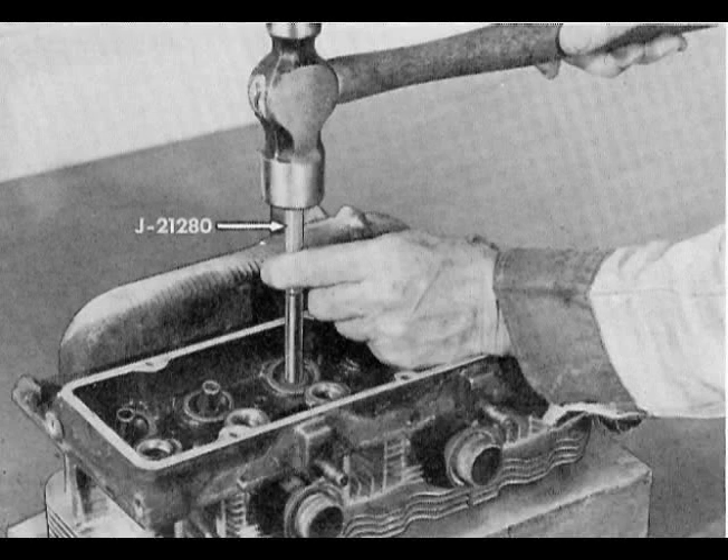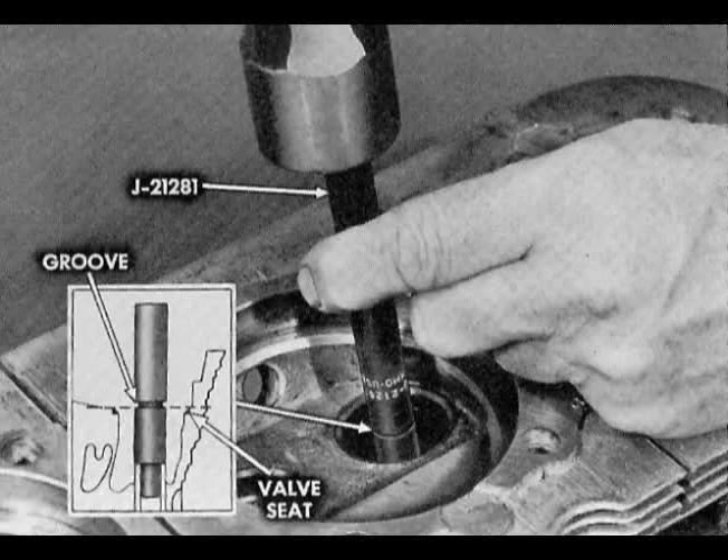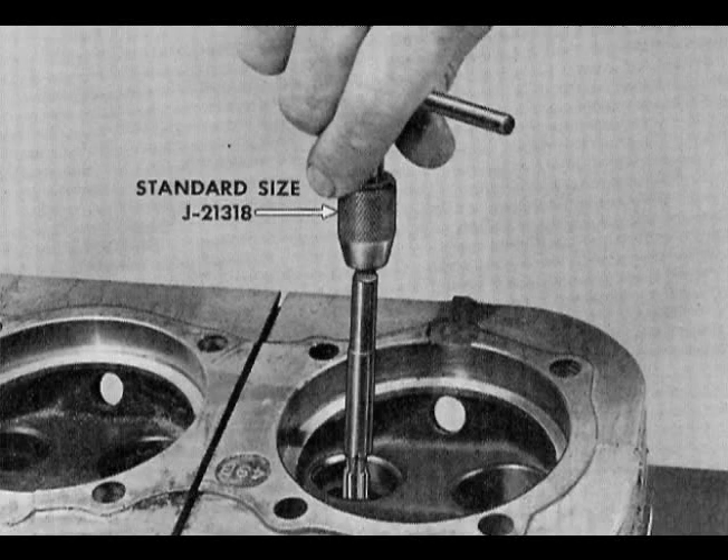If the guide bore is free of internal damage, install the standard guide without reaming. If there is deep gouging, select the 10 thousandths oversize reamer J21282. Use cutting oil and ream from the combustion chamber side. If this does not clean up the guide bore, re-ream with the 20 thousandths oversize reamer J21283. Drive the selected guide into the bore from the combustion chamber side, small diameter end first, using installer J21281. The installed height is correct when the tool groove aligns with the top surface of the valve seat. Use the standard size reamer from the combustion chamber side to remove slight guide bore distortion or peening.